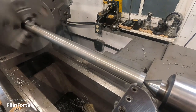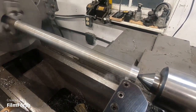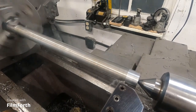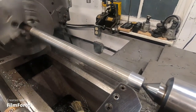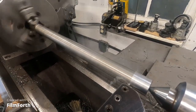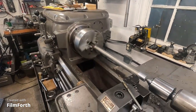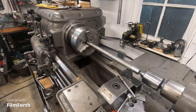I dropped the speed down a notch because I was getting this material welding on the tool tip. This is some very low quality, low carbon steel. I think it's okay for just checking this out. The machine runs quite smooth at this speed.